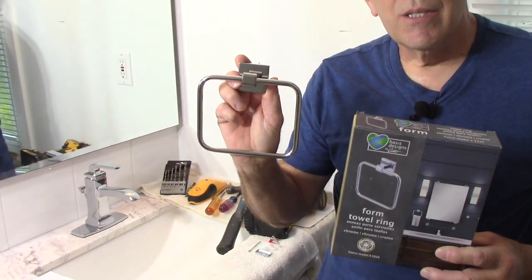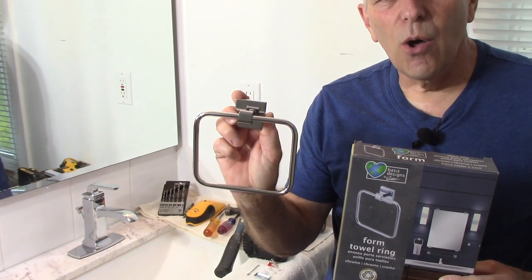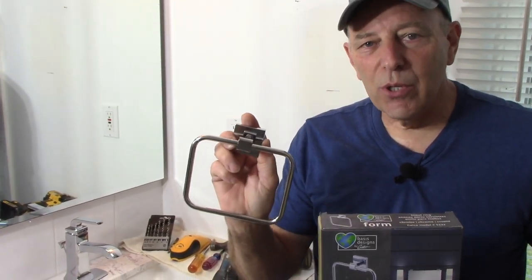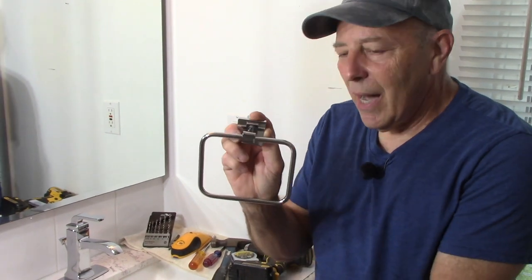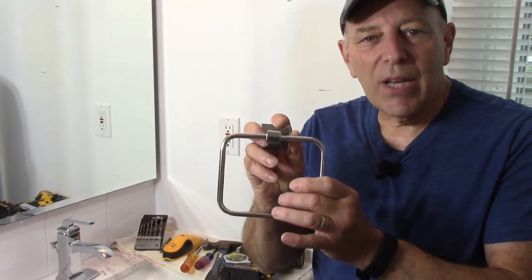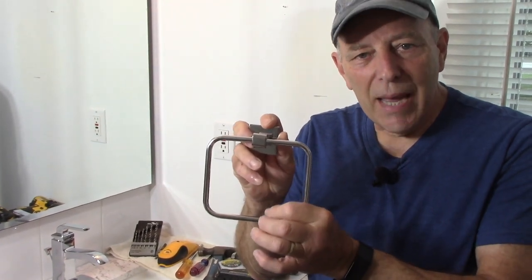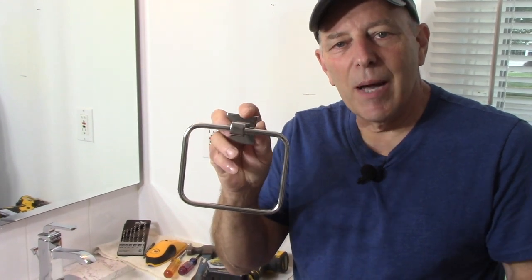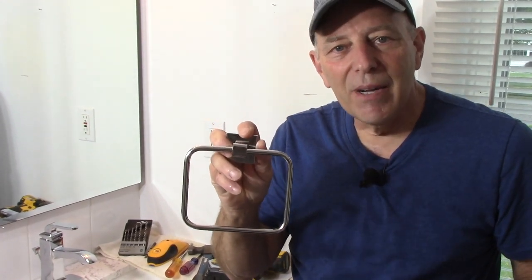Welcome to another video by Get It Done Home Repairs. Today's project is installing a hand towel rack on the wall. The first thing you want to do is determine where you want to put the towel rack and what height it's going to be. Hand towels come in different lengths, so make sure you put a hand towel on and measure how high you want it to accommodate your towels.